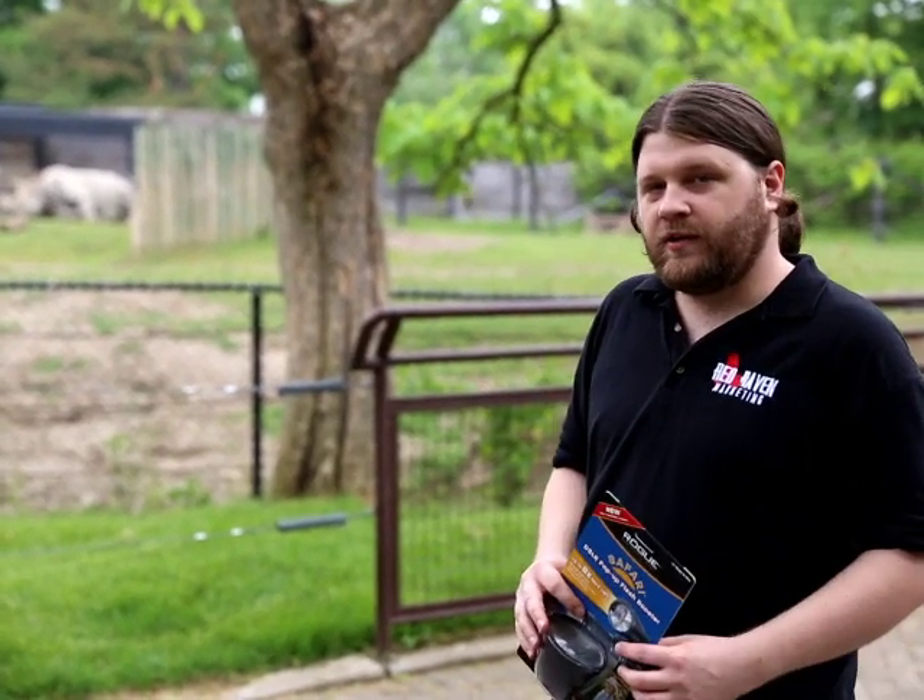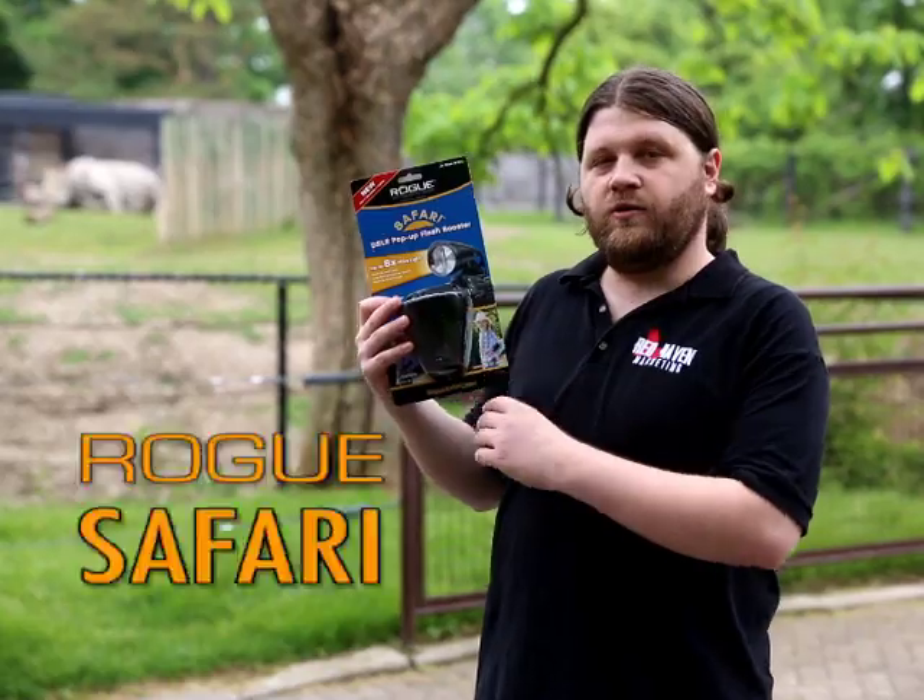Hey there, Greg Cox from Red Raven Marketing. Today we're at the zoo and we're going to try out the new Rogue Safari.